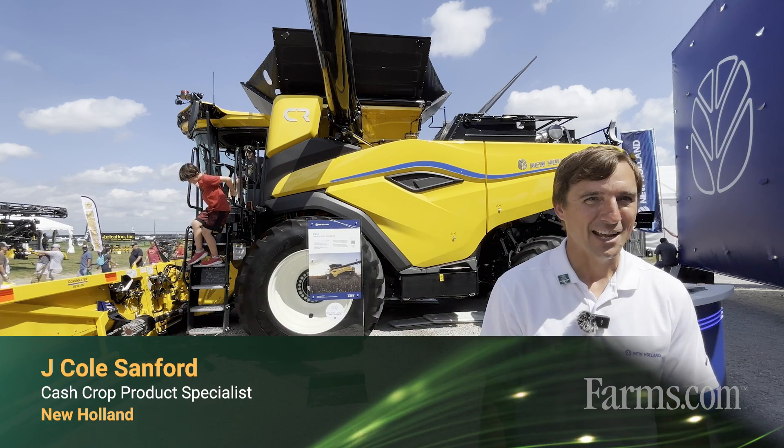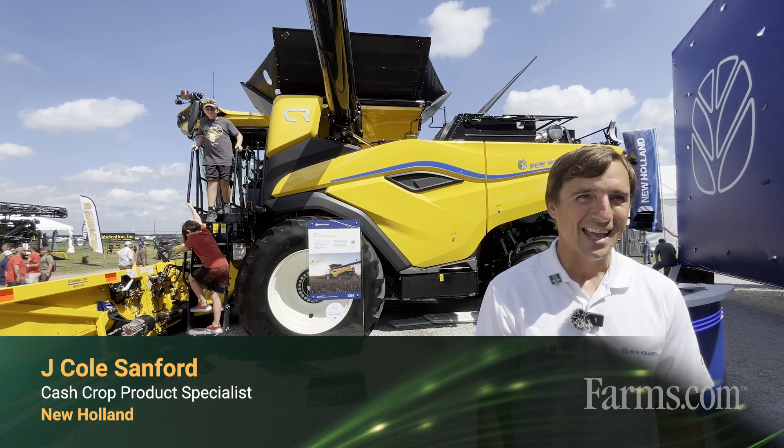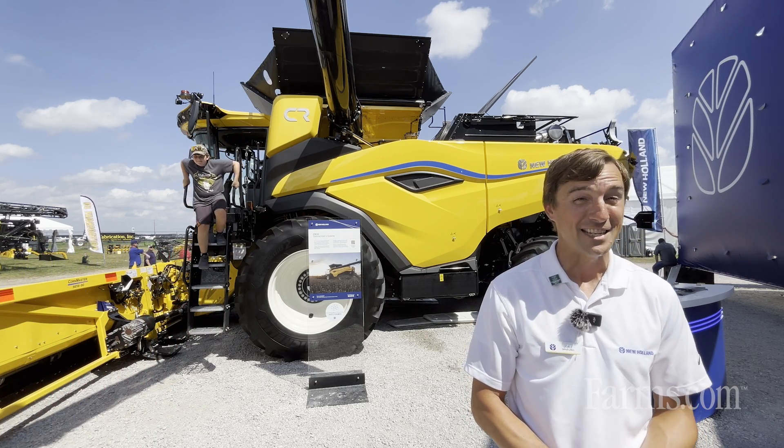Hello, I'm J. Cole Sanford. I'm a cash crop product specialist for the Northeast region of the US and today we're showing the first public unveiling in North America of the CR-10.